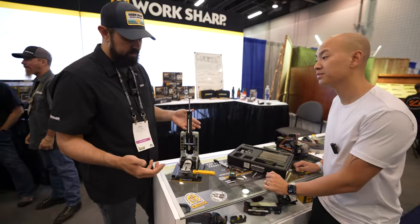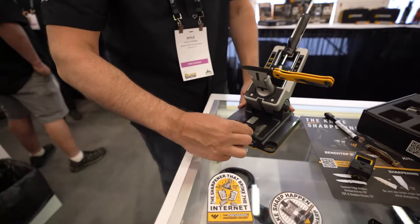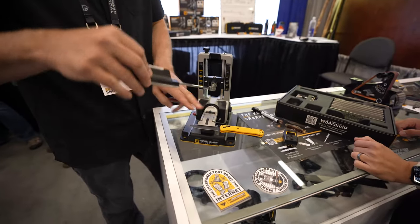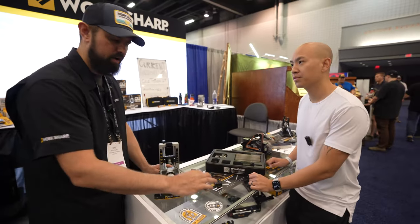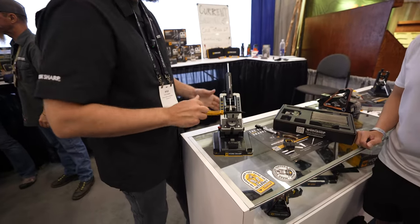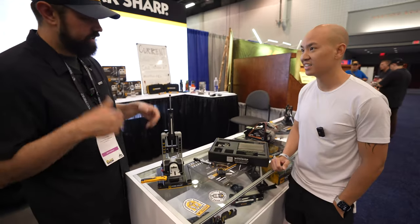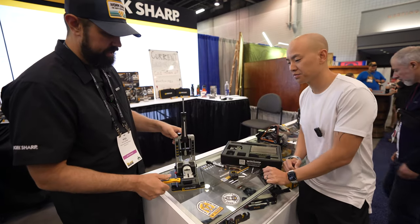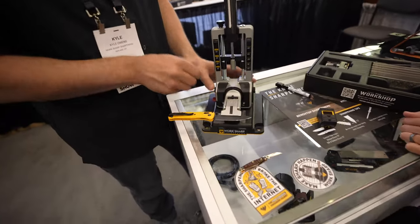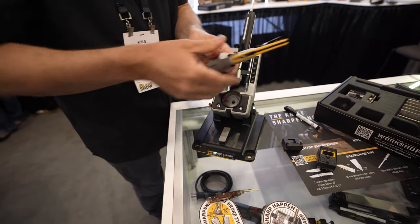That takes care of most of your EDC knives, but we also heard people want to do larger knives. So we put this large blade clamp support on — you slide that on here, and now you're able to do bigger knives like a large kitchen knife, with enough support on the clamp as you work through that longer throw. We also thought about the fact that you can't rotate a big knife, so you've got to be able to tilt the system back and rotate the knife without making it too much extra work.